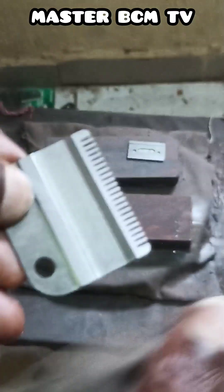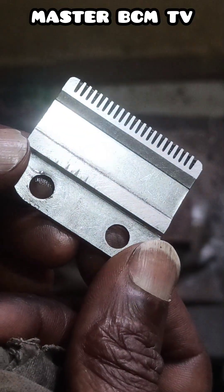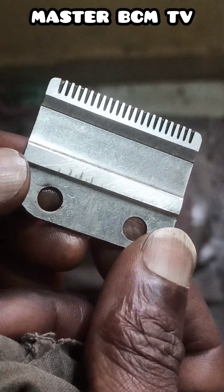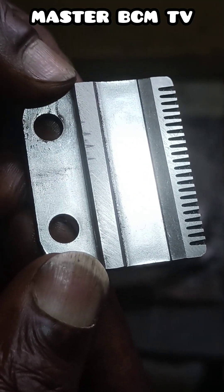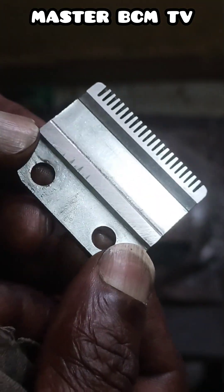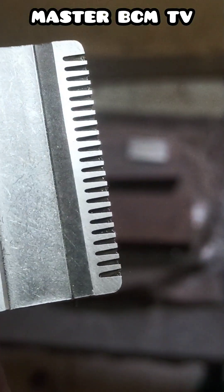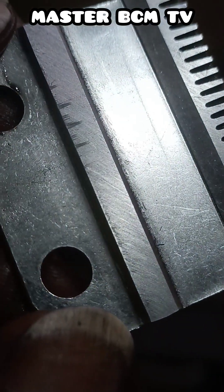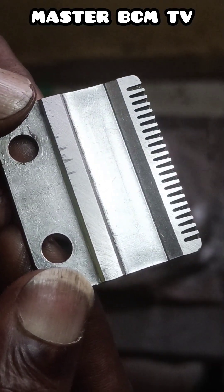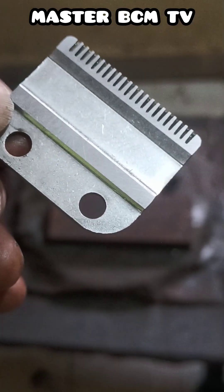Let me clean it so we can see it properly. Let us watch how the inner part is. Can you see it now? Everything has shown across — total flatness has appeared — which means this clipper blade has been sharpened correctly. Look at the surface very well, watch it carefully. Look at the inner surface and watch carefully. Look at the back here too — this one has been sharpened correctly.